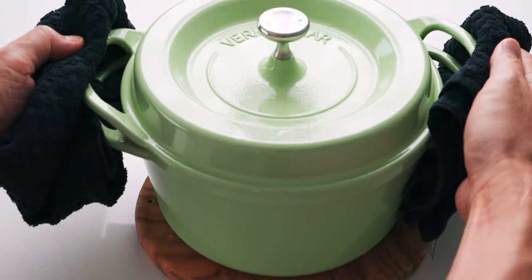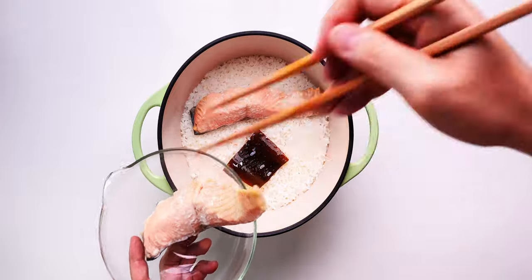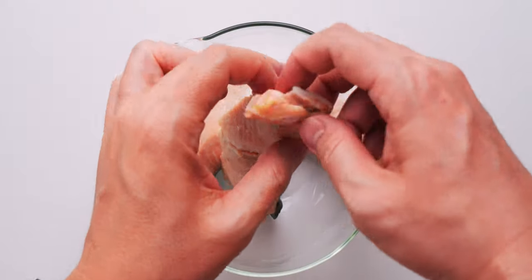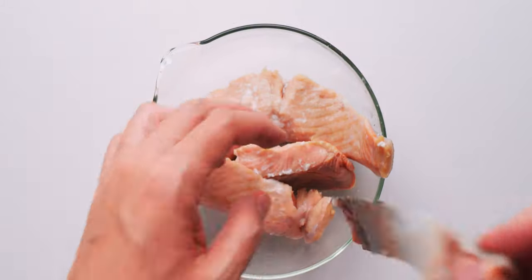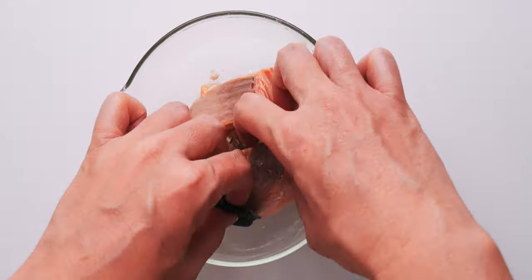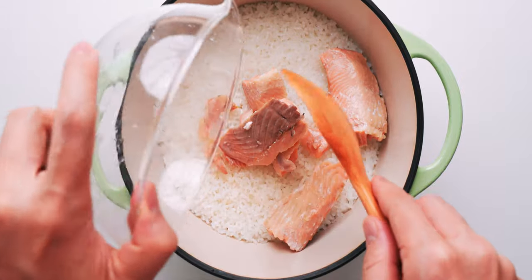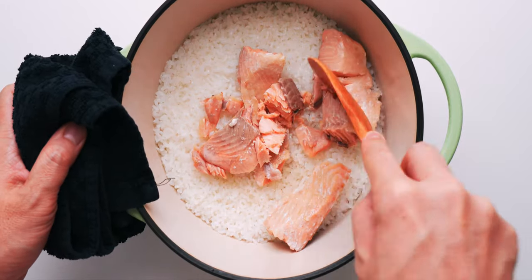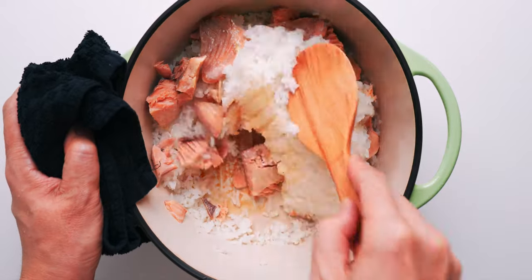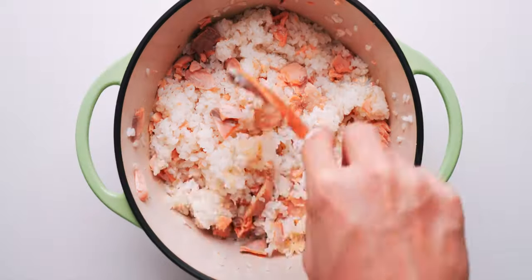When it's done, I'm going to bring the pot over to the counter — and voila! Let's get the salmon and kombu into a bowl and let it cool enough to handle. Then I'm going to remove the skin from the salmon and discard it. Also, if you didn't get all the bones out earlier, you should remove any remaining bones now. Let's return the salmon to the rice, and I'm going to use a rice paddle to fold it in. You want to fold the rice over the salmon and then use a gentle sideways cutting motion to break up the clumps, but be careful not to smash up the individual grains of rice.